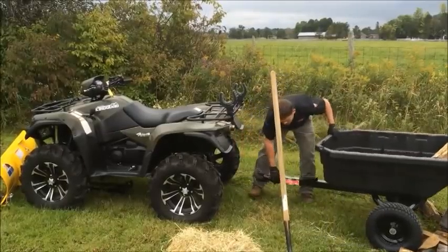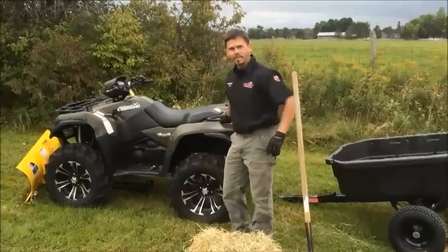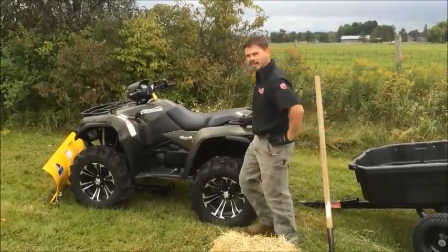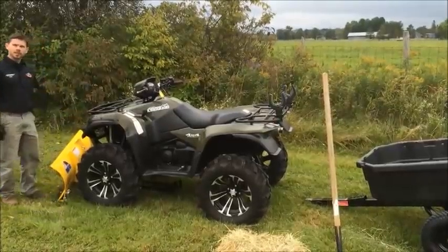We're going to go ahead and move our Quad Boss dump cart. Man, I love my ATV. This thing is great. I've got the ITP mud light wheels, I've got the Suzuki fender flares. It just looks great. And when you're plowing snow, it's not going to kick up and dust in your face.